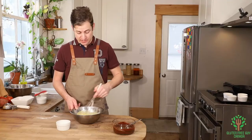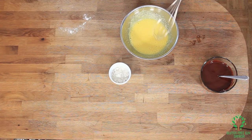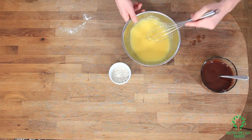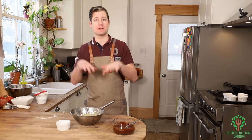So at this point you can see it's gotten a lot thicker and it's gotten a lot paler. And that's the colour and the consistency you're looking for. I think that looks wonderful. If you beat it too much, then you're going to have something more like a chocolate soufflé. But I want to keep it nice and dense so that it's more of a lava cake.